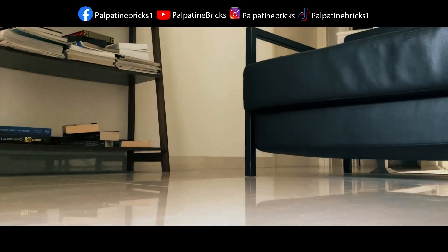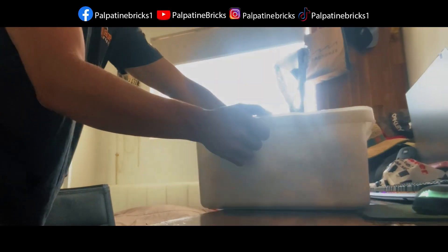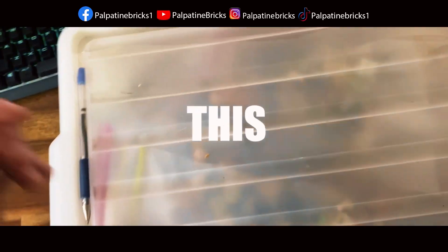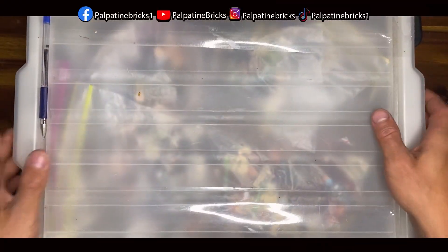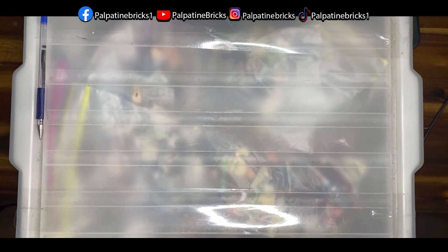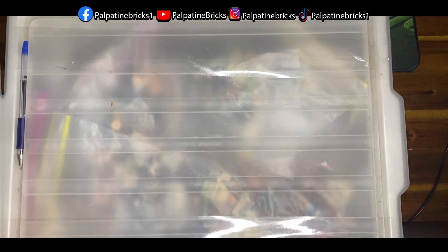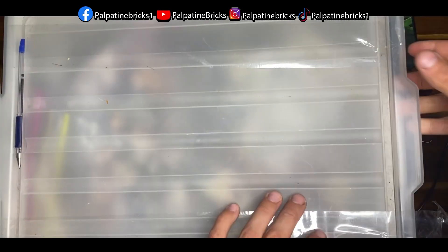I immediately put it on my desk because I haven't seen what's in here in a long time. I just can't wait to open this package up and see what's inside this beautiful box. So the first thing I notice is there's tape on the sides — I'll take that off and let's take off the lid.